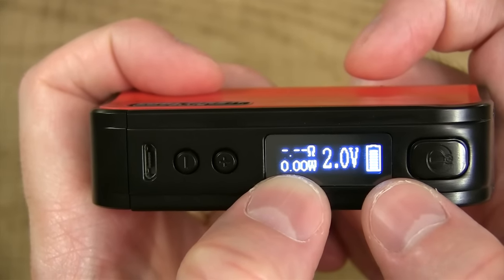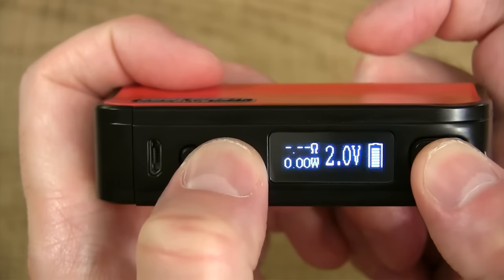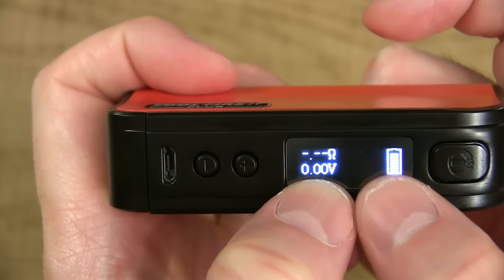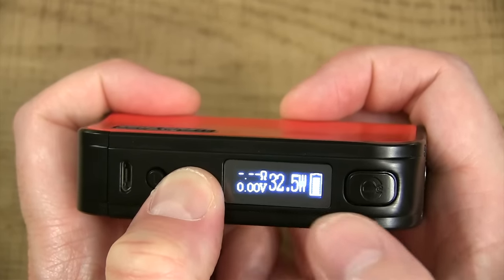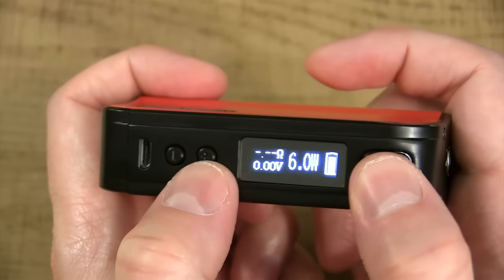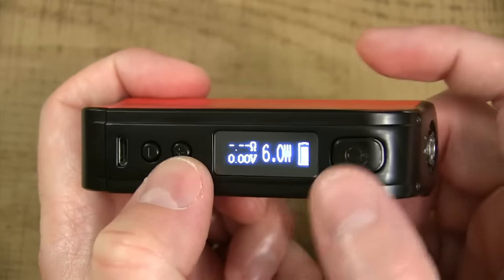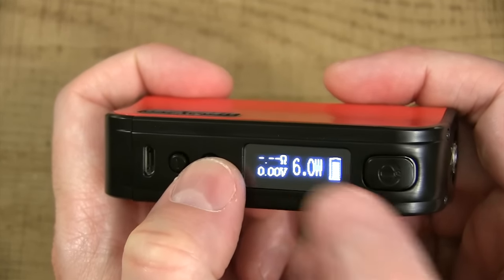To switch it back to wattage mode, all you do is hold down the fire button and the wattage-down button at the same time while this device is on — and we're back in wattage mode. While she's blinking you can scroll in 0.5 watt increments, or you can hold her down. This thing vapes between 6 watts and 70 watts. Once you hit that fire button — right now it says 'check atomizer' because nothing's on there. Once you hit the fire button you can't scroll. You have to hold down these buttons until it blinks to scroll.